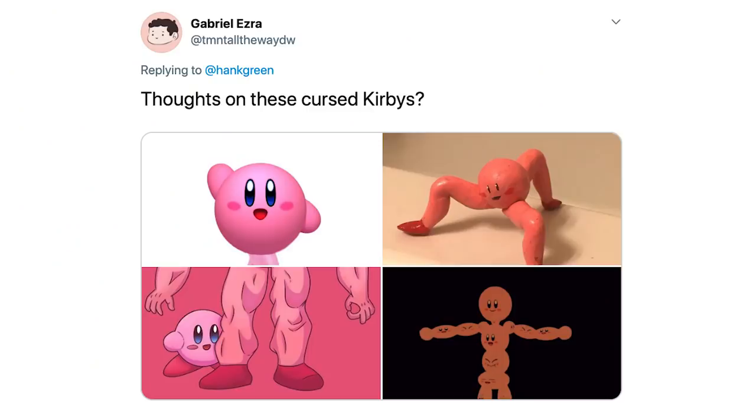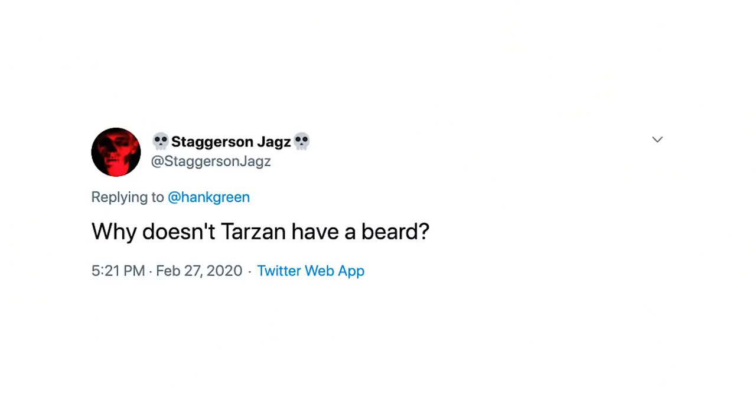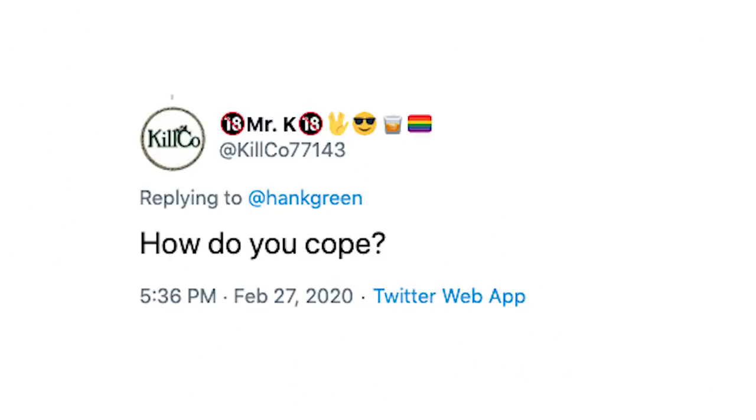Just to round out the video, I got some questions on Twitter. This one's from Gabriel: thoughts on these cursed Kirbys? My thoughts are no. If both birds and sheep have flocks, are birds sheep or are sheep birds? Sherbs. Why doesn't Tarzan have a beard? He doesn't want a beard — he shaves. And finally, Kilko asks, how do you cope? Well, the new season of RuPaul's Drag Race is coming out, so that's gonna help. We're working through it. We're gonna do it — as a species, collectively, individually, I'm gonna do it.